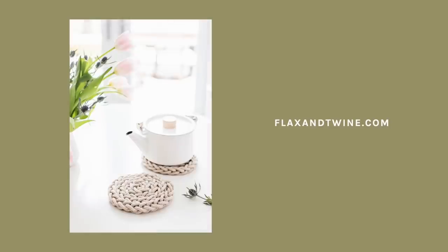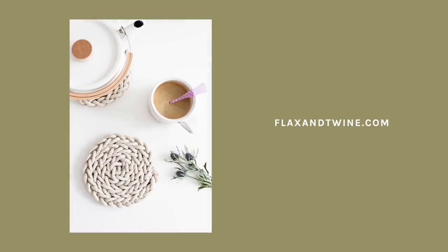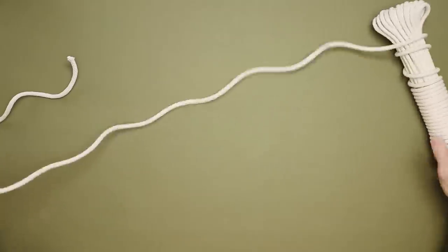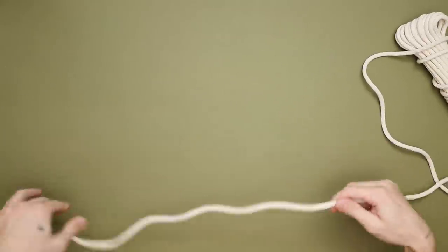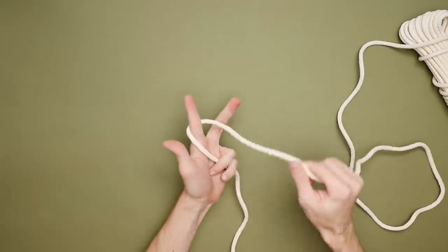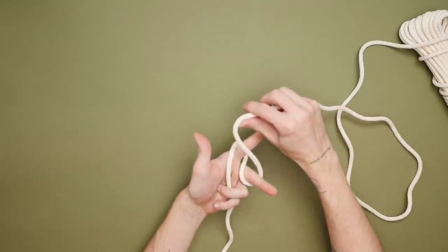I ran across this hand knit trivet, which I thought was so cute, by flaxentwine.com. I love the idea of creating this with only your fingers. I picked up this rope, which I'll link below — all supplies for the entire video will be linked below. It's very repetitive: you start off by wrapping it around your finger.